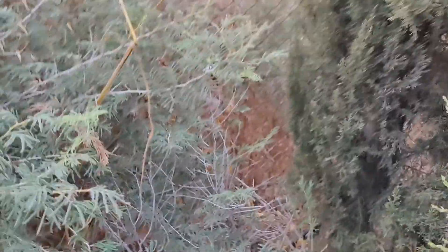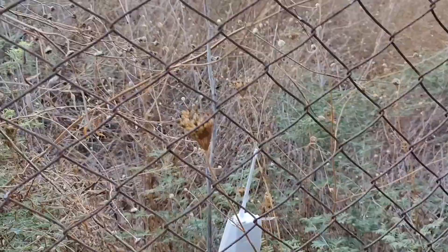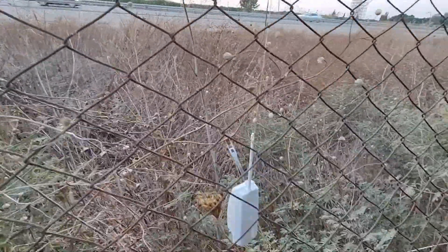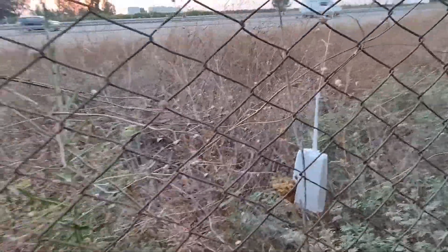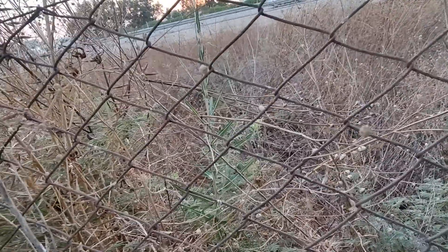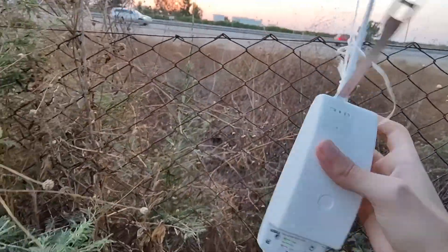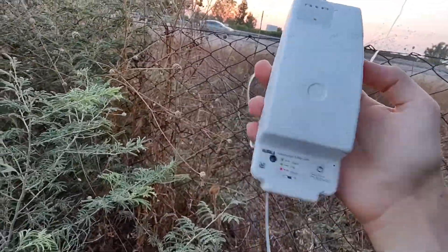That's it. And here is the radiosonde. I might be careful on the temperature sensor. There's a fence — it's like preventing me from getting it. And here is the sonde. There it is. We just need to cut the cord and the sonde is here.